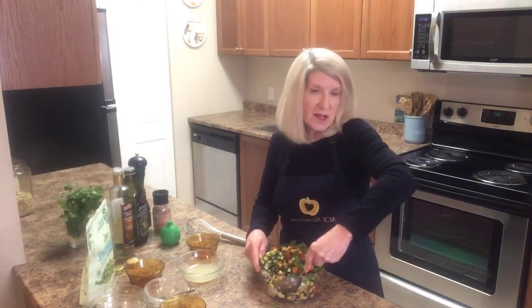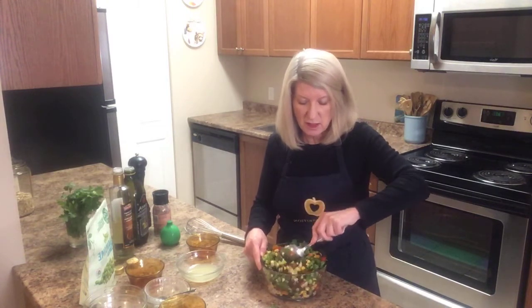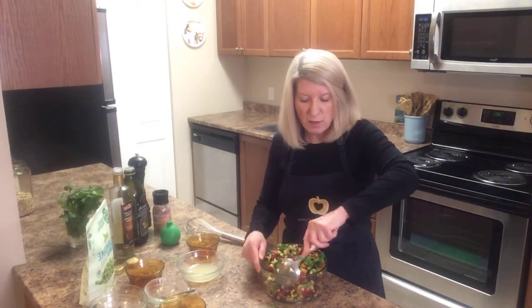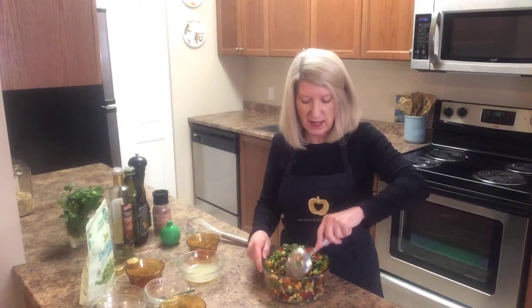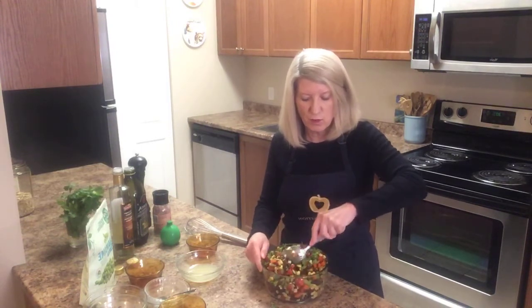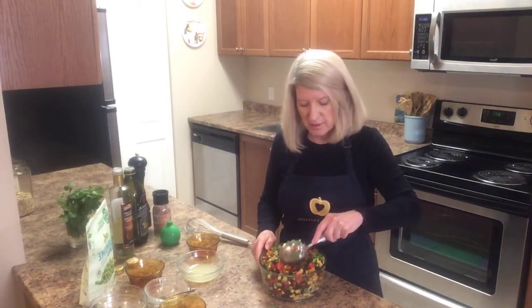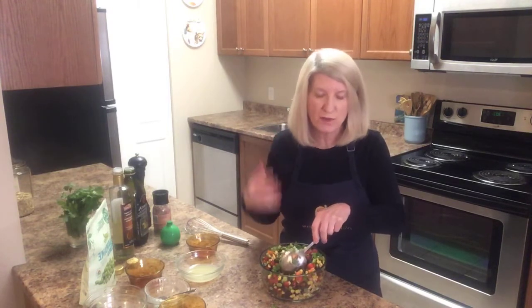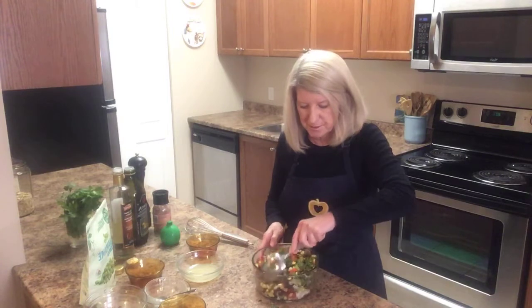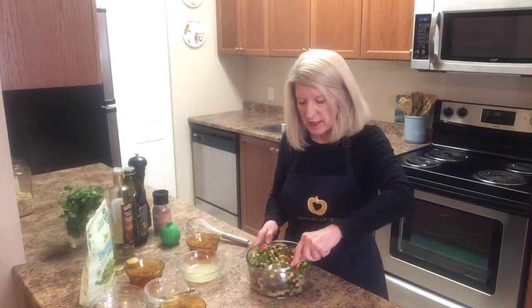I've decided this year in my garden I'm going to grow some peas, beans, and probably some peppers like I did last year — they turned out beautifully. I just have a little raised patio garden, and in pots I'm going to grow lots and lots of herbs. My chives have already come up from last year.